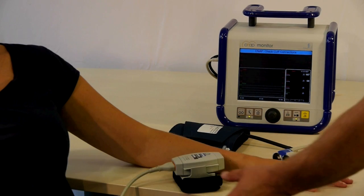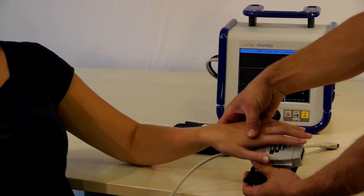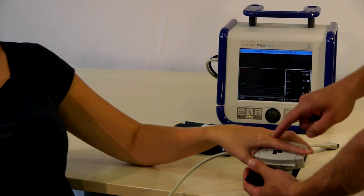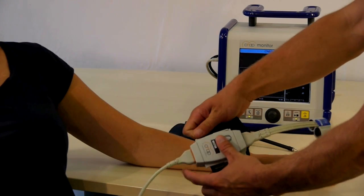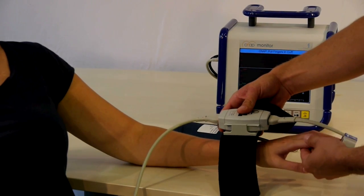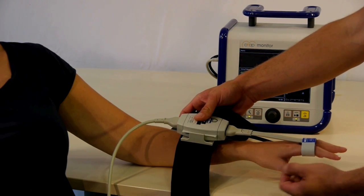To select a finger cuff — either large, medium, or small — simply align the patient's fingers with the color label on the forearm unit and then connect the finger cuff. Open the strap and slide the patient's finger into the cuff, making sure the cuff is positioned on the proximal limb and not over the finger joints.